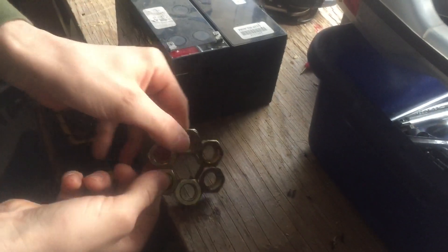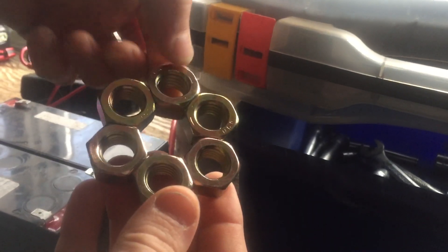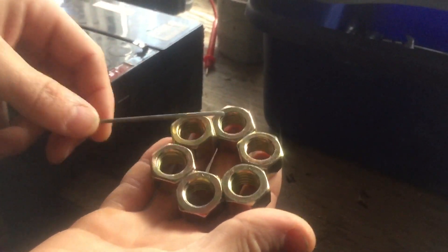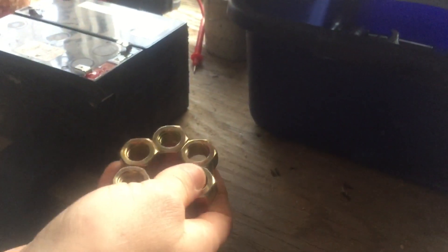Now look at the nuts — turn the entire thing into a big magnet. Now, it's not like metal doesn't seem to stick to it like a normal magnet would. And then as soon as I break the field, they're back to just normal nuts. And there's no residual magnetism.